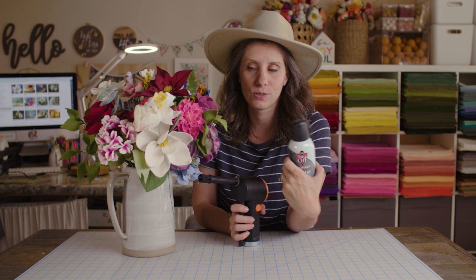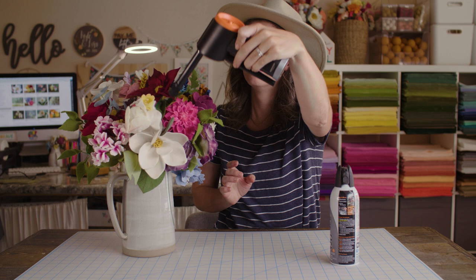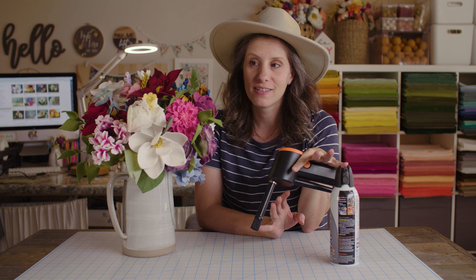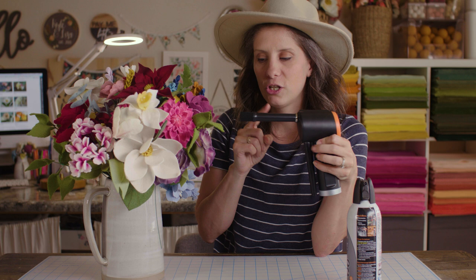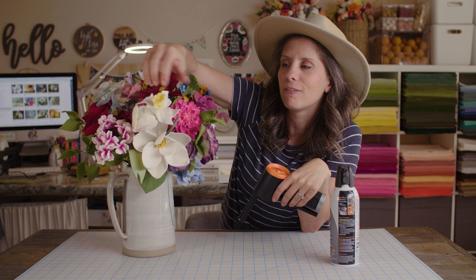It's gonna get loud! But guys, it instantly gets all of the dust off without ruining your flowers. The nice thing about this gun with the brush tip is some of these flowers that have a lot of intricate detail inside — you can really scrub and get inside of them to make sure you get all of the dust out. If anything gets a little air blown, you can just simply re-fluff them and they're ready to go again.